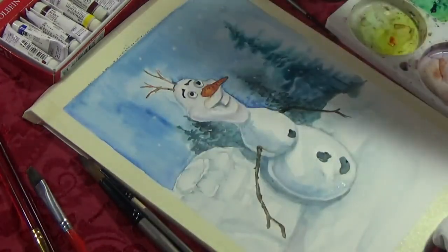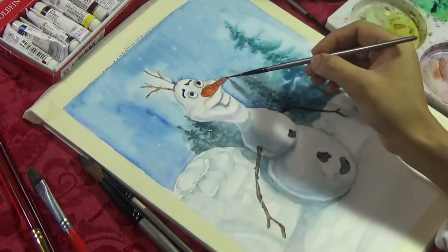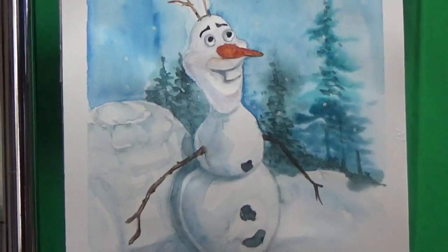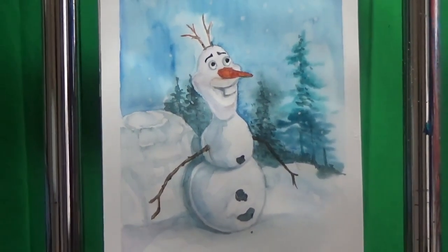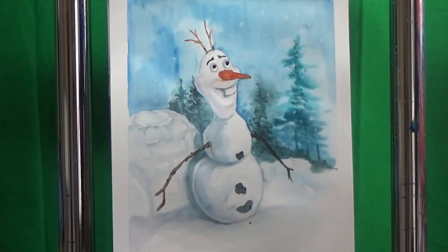That brings this painting to the end. I think this was one of the easiest watercolor tutorials ever. I hope you like it — don't forget to give me a thumbs up if you do, and share it with your friends and family who would like to do a nice and easy snowman painting. See you next week!